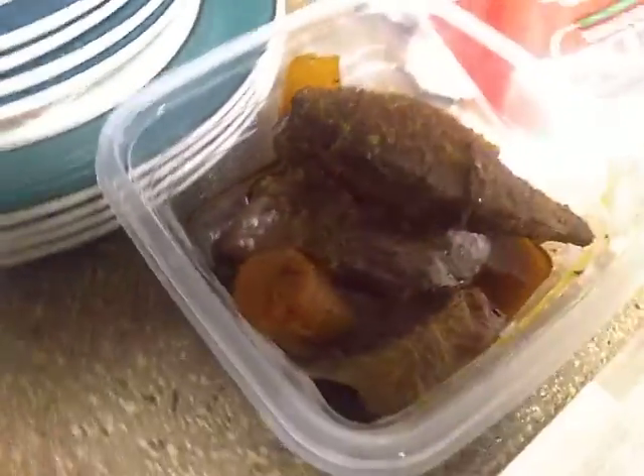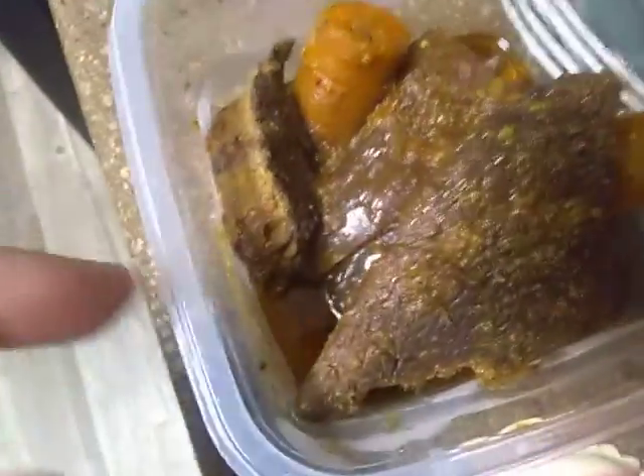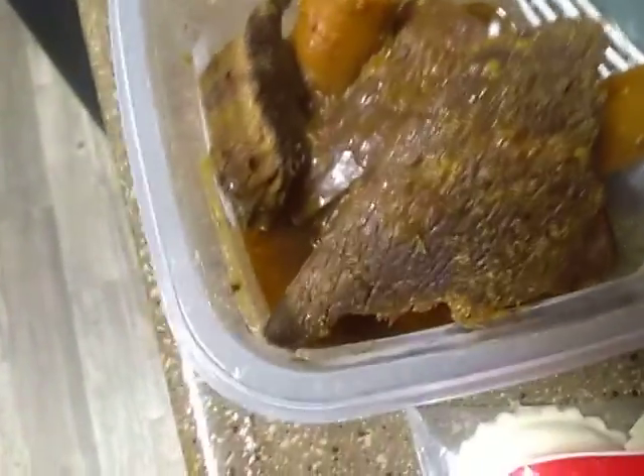Now that's a pot roast. I just put this in here, it's still hot. I'm waiting for it to cool down. It's a big piece of meat there. That's two halves of a potato, one whole carrot, and some onion, and a bunch of sauce.